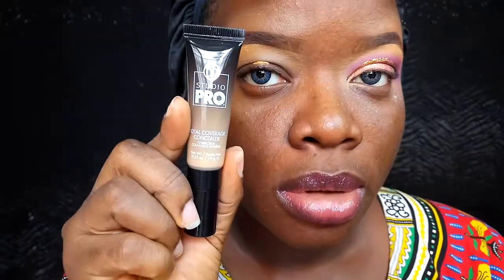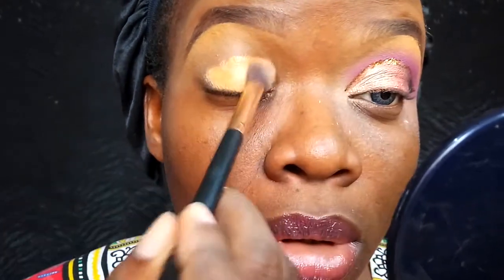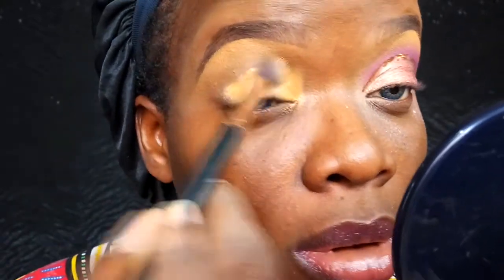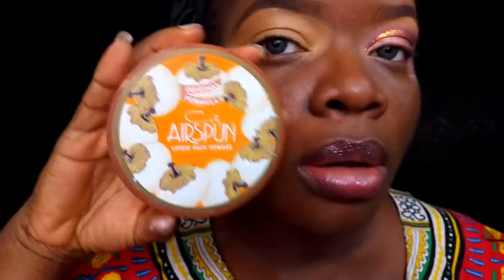First off, I'm going with my Zaren's liquid concealer in Deep and I'm also mixing that with my BH Cosmetics Pro HD Concealer. This is actually my first time using this concealer after I bought it in my haul. So I'm mixing the two together and using that to prime my eyelid space. Then I'm taking the cutting air spawning powder to set my mobile lid area.